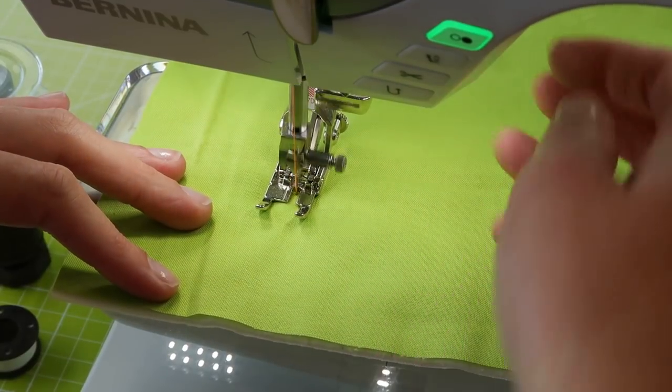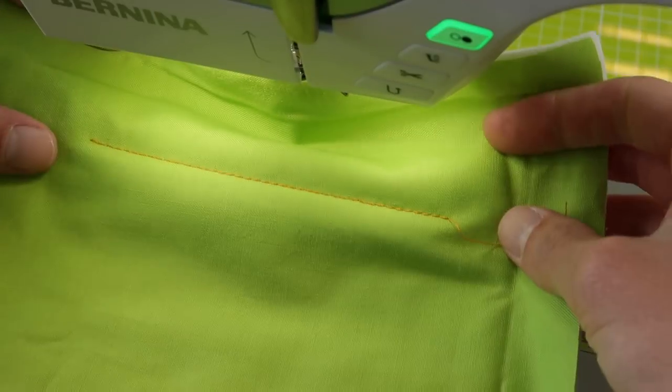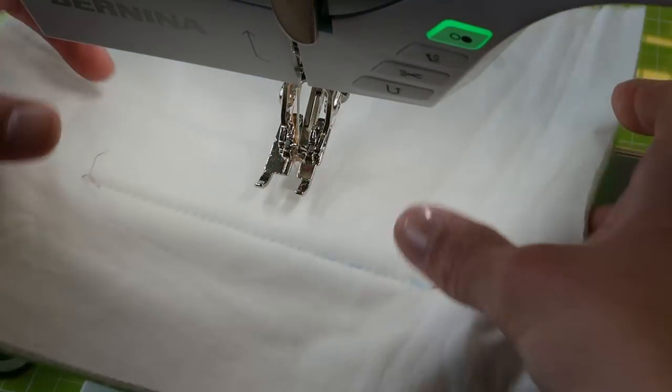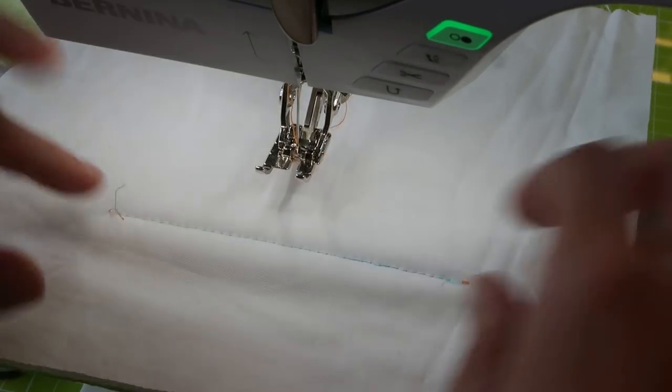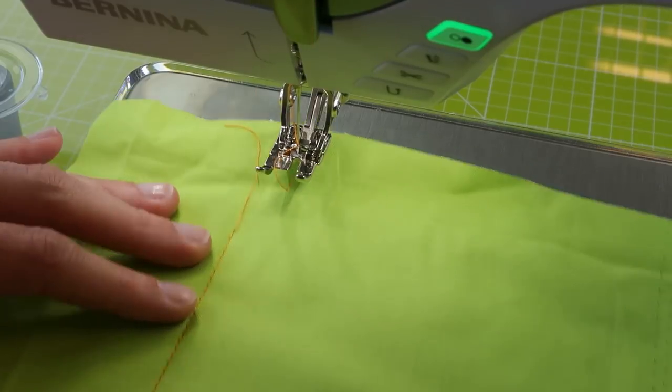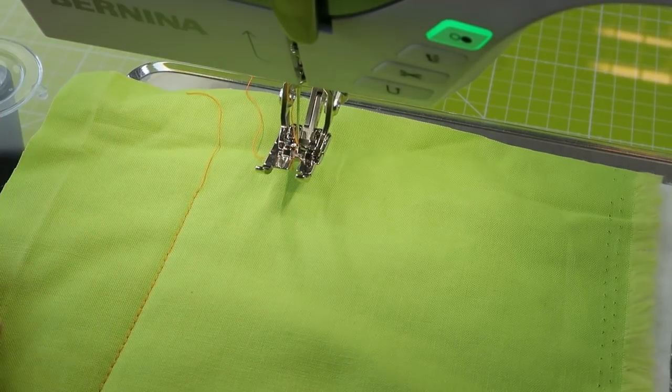We have stitches on the front and stitches on the back, and they both look really nice and even.